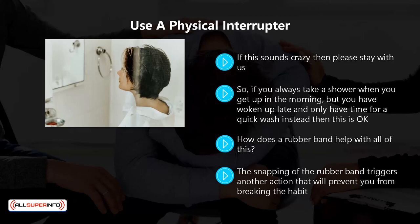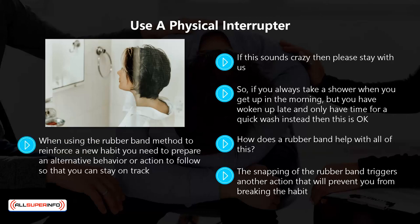So if you have got into the habit of exercising every day and then suddenly you don't feel like exercising, just snap the band to focus back to the good habit. When using the rubber band method to reinforce a new habit, you need to prepare an alternative behavior or action to follow so that you can stay on track.